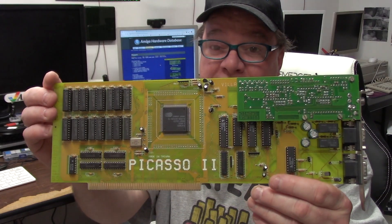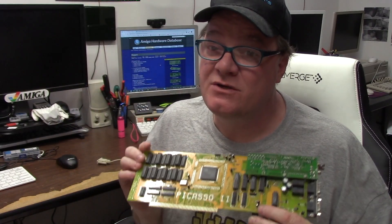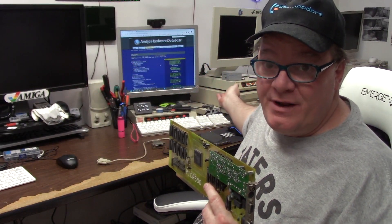Hey guys, it's Chris, and today on Amiga Stuff, we're going to be installing the Picasso 2 RTG graphics card into the Amiga 3000.